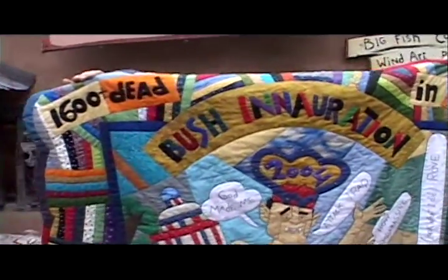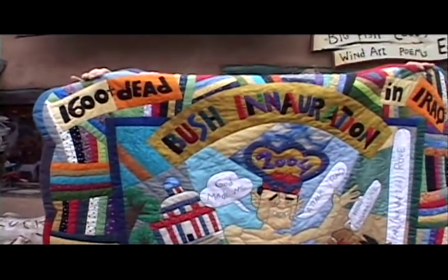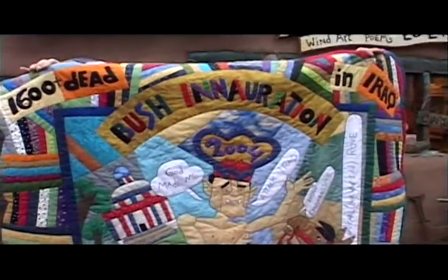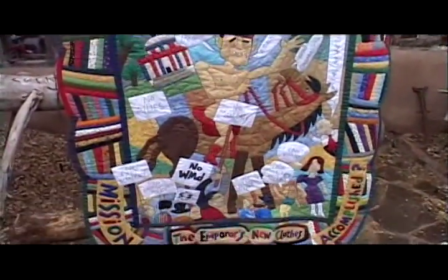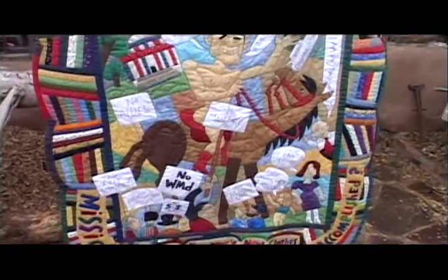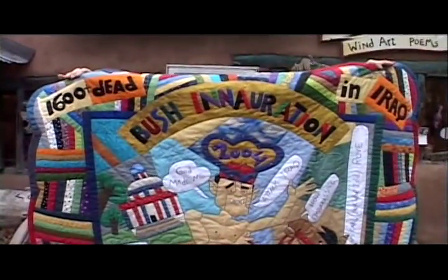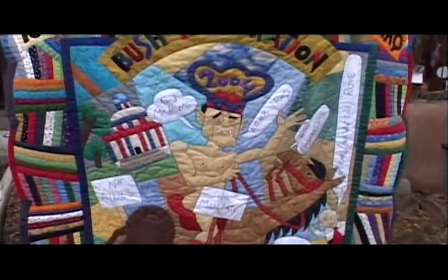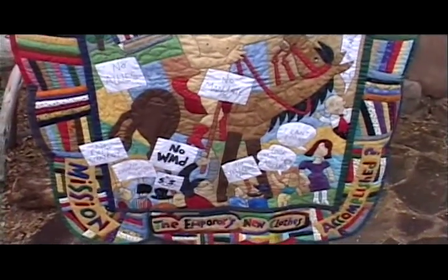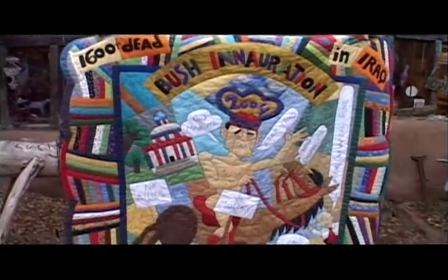This is an actual picture quilt. This one is done by Fran Sojka. Fran is a quilter. She lives in Novelty, Ohio, and I've had a relationship with her making quilts for over 25, 30 years. We've done a lot of political quilts. Anyway, that's what a picture quilt is.